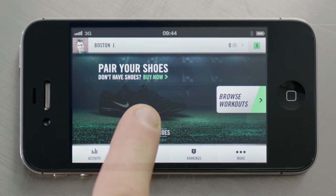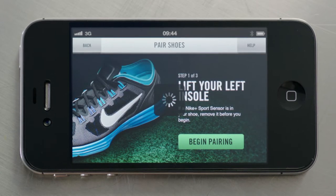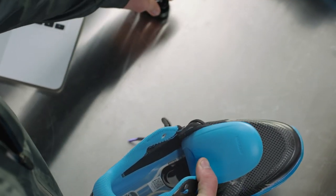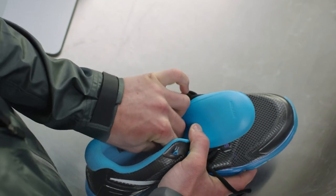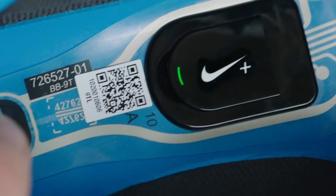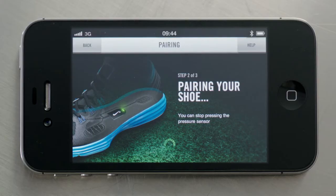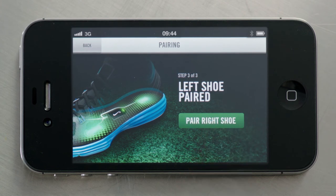The app will walk you through the process of pairing your Sport Sensors. Click Begin Pairing and lift up the insole of your left shoe. Insert the Sport Sensor into the midsole pocket, then press and hold the heel of the pressure sensor to activate. It will take a few seconds for the app to recognize when the Sport Sensor is paired. Repeat the process for the right shoe.